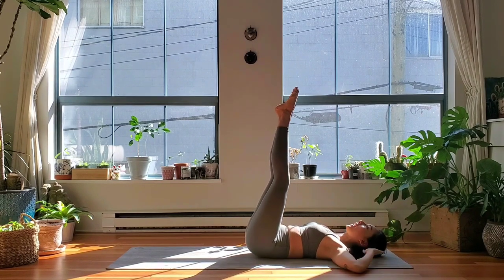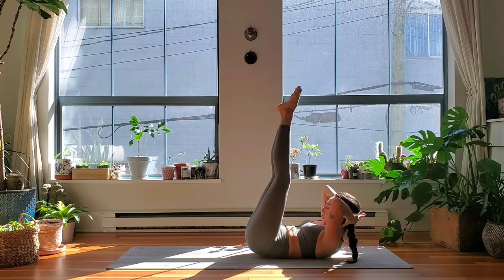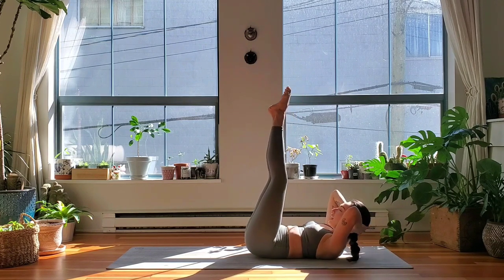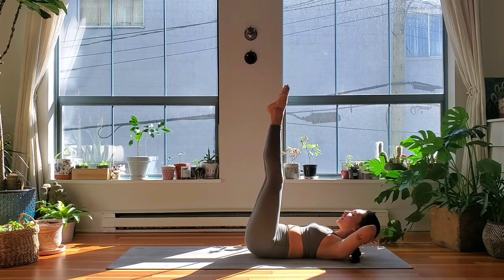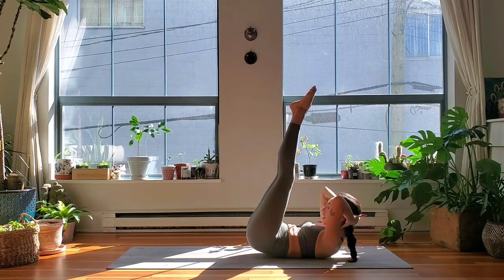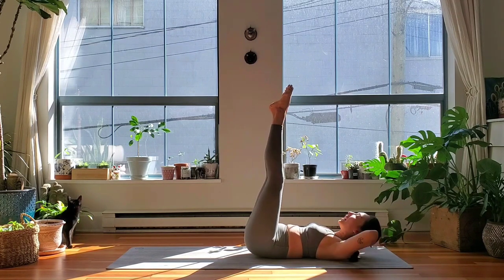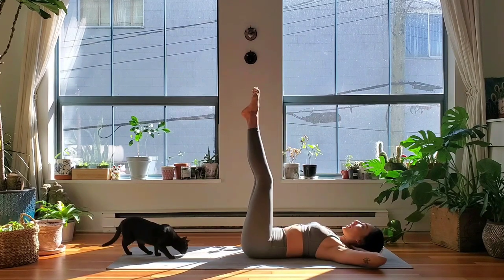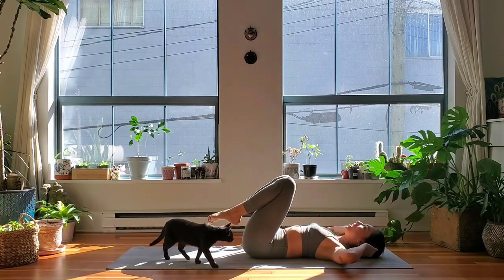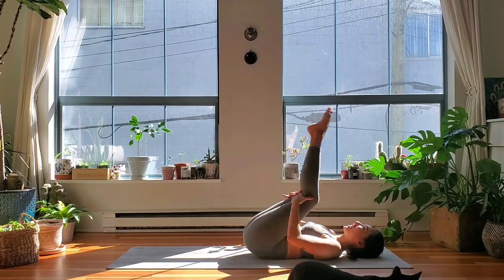Now exhale, lift the hips up, hands behind the head. Inhale, lift your head, lift your shoulders. Exhale, curl everything a little higher. Inhale, relax, sit down. Exhale, lift the hips, inhale lift head and shoulders, exhale everything higher, inhale relax down. Once more — exhale hips straight up, inhale head and shoulders, exhale everything higher, inhale relax, sit down. Hug your knees into your chest, rock up and down the length of the spine.